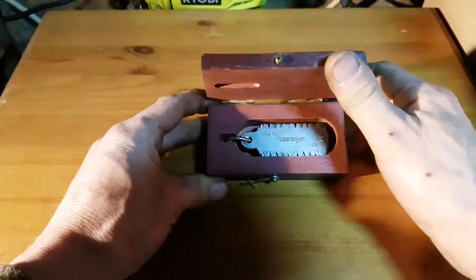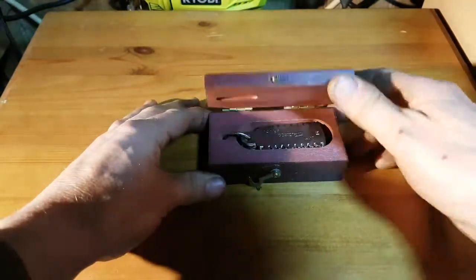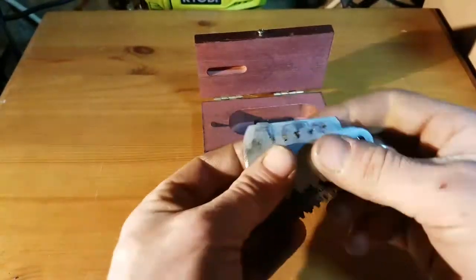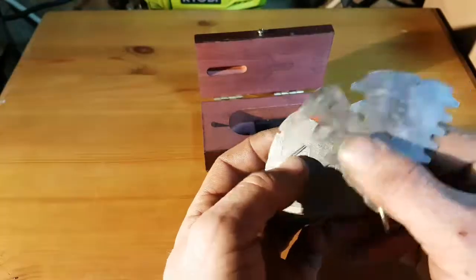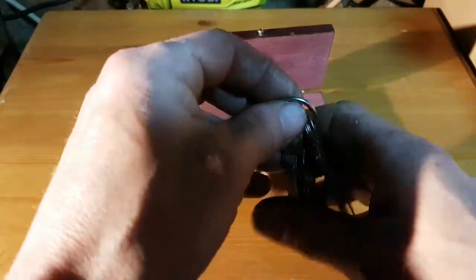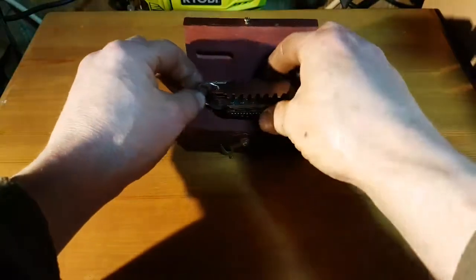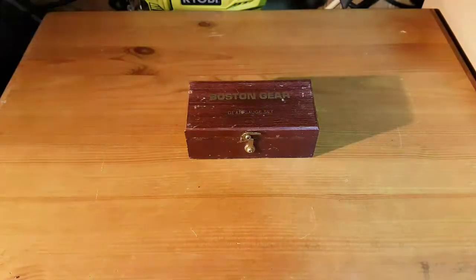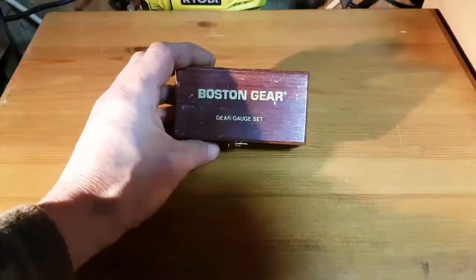One of my favourite gem finds — I've seen other people with these sets, I believe Keith Rucker from Vintage Machinery has a set — are these Boston Gear Gauges. This one came with its box, which I've not seen anybody else have. They've only ever had the gauges themselves, and these are in pretty damn good condition. I paid about 40 quid — some guy in France had these. Really nice. There are a couple of things I want to do with my mill later to do with the raising and lowering of the head mechanism, which has been a thorn in the side of many a Dorr Westbury owner for many years. So that'll come in handy when it comes to making gears.